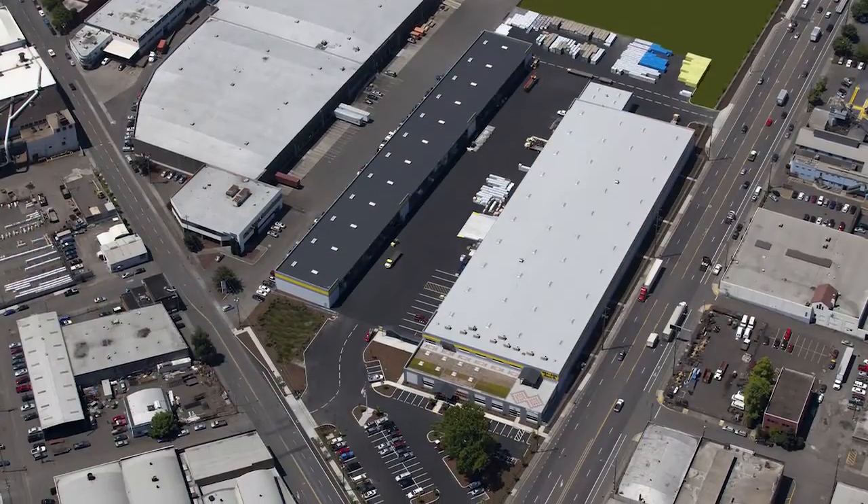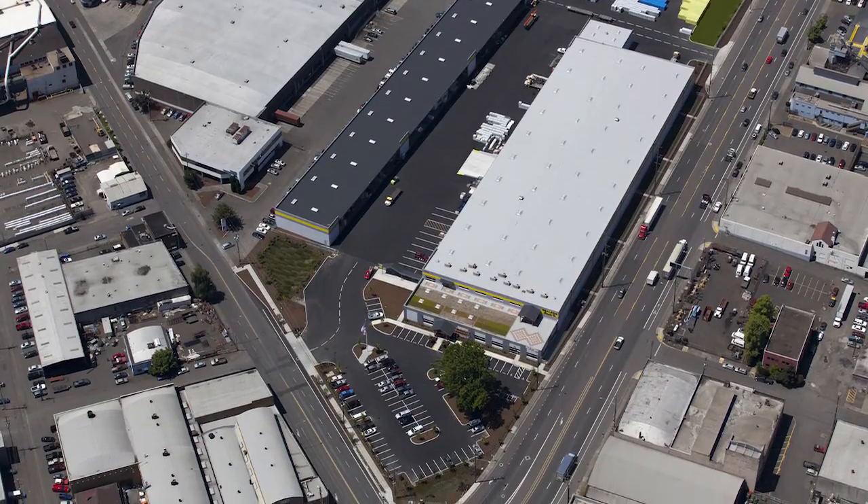Hello, my name is Pat Redaway. I'm with Malarkey Roofing Products and I'd like to take a minute to tell you about some of the different low-slope roofing products that we offer for both commercial and residential applications.